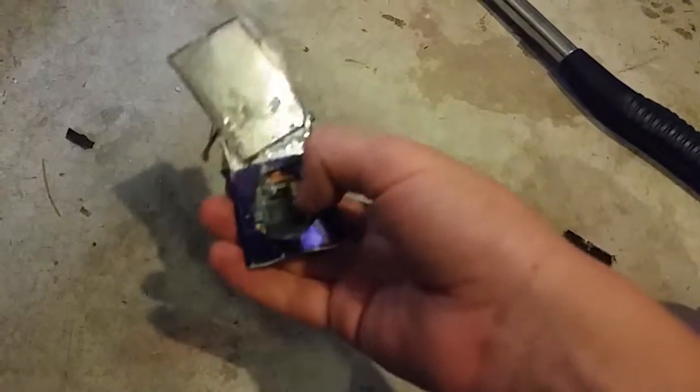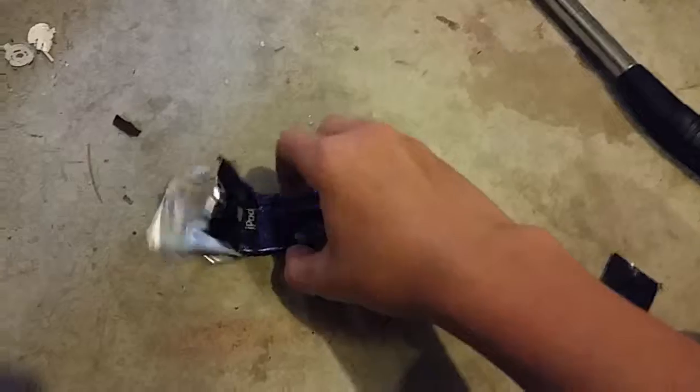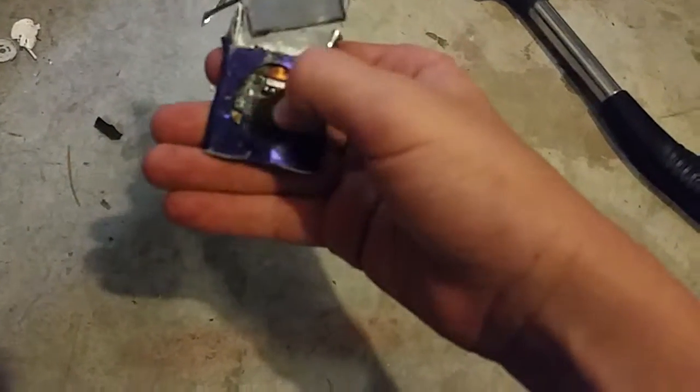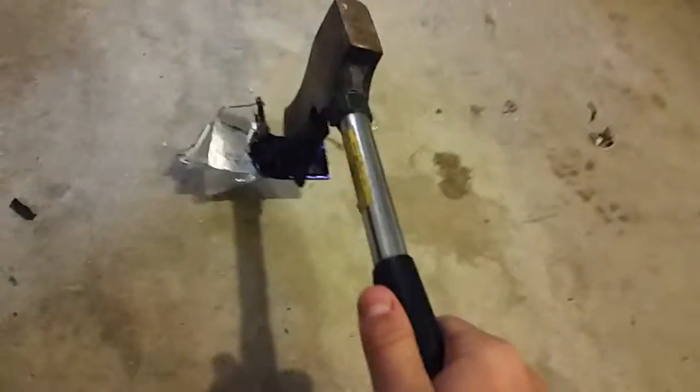So that's it guys — durability test of the iPod Nano. Hope you guys liked it. Remember to subscribe, comment, and like. Thanks for watching.